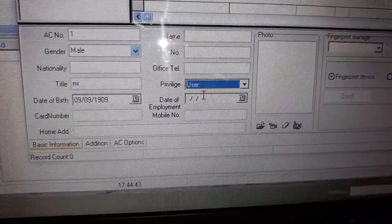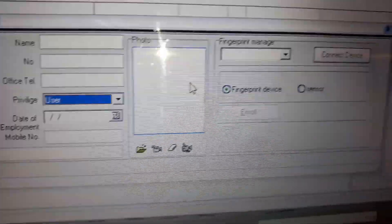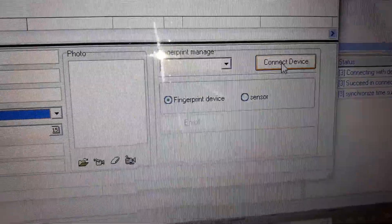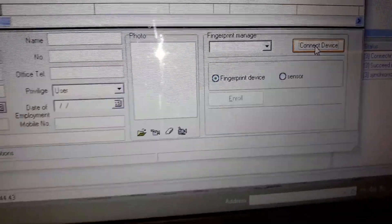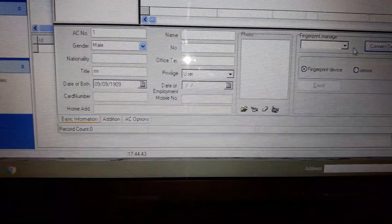Date of employment, mobile number. You can have a mug shot of the person, fingerprint, connect device. We could come to this and put a fingerprint in here if I put my finger on — but it says please try again, it doesn't recognize me at the moment.